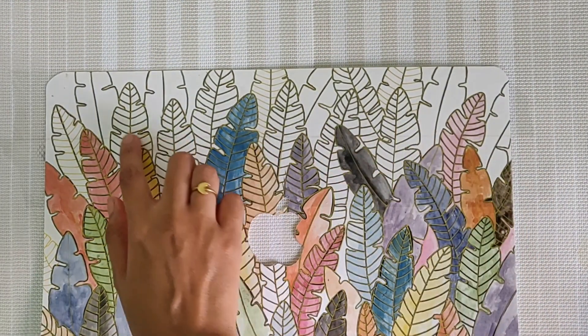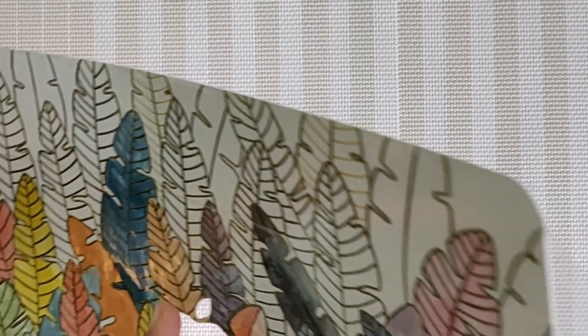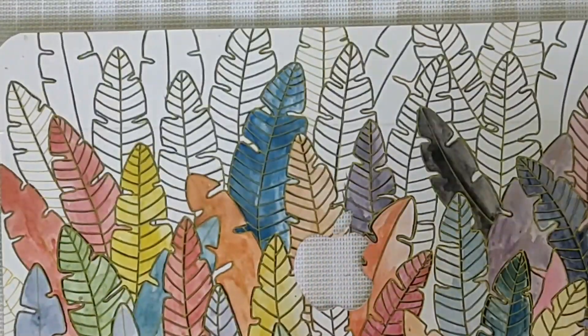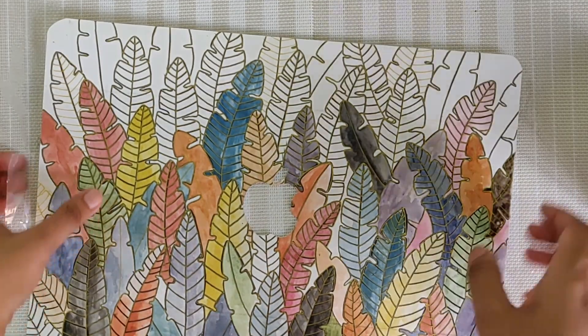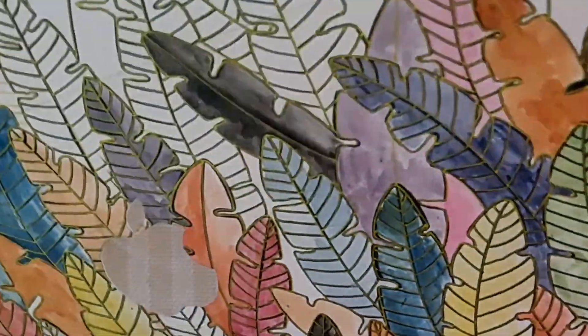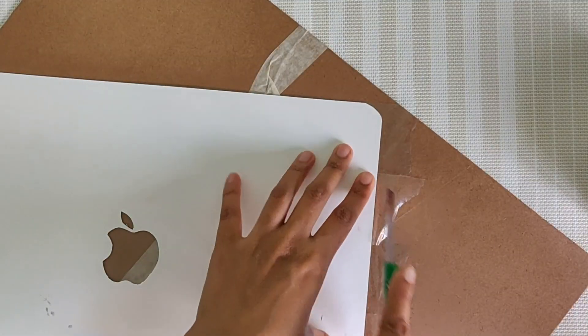I will show you how the crease is created — if you can see it better here. Let's cut the extra tape and cut it from the center.